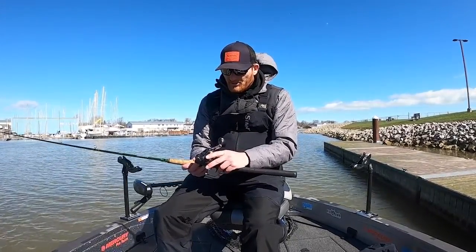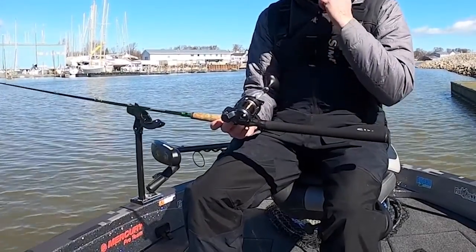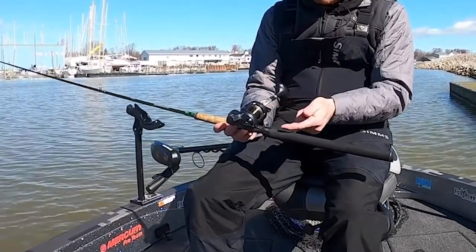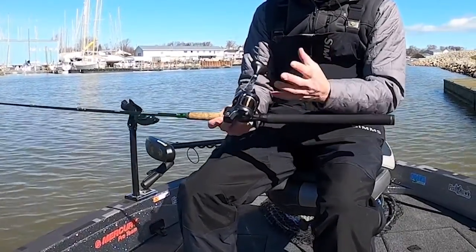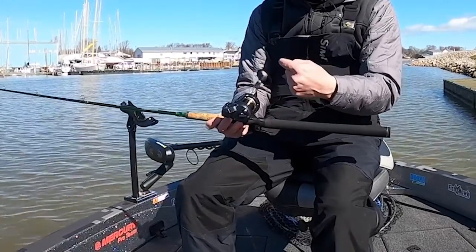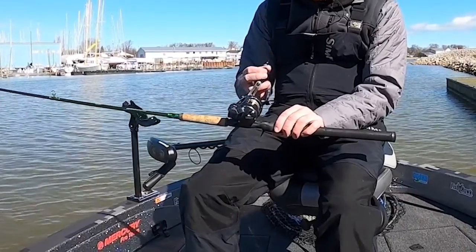There are just a handful of parts and pieces you need to know on a line counter reel. One is the clutch — depending on the brand it may be a little different, but it's going to let line in and out as you adjust it. We've got a spool brake, just like on a regular line counter, that affects how fast the spool can go. We've got our star drag, and then we've got the big handle.